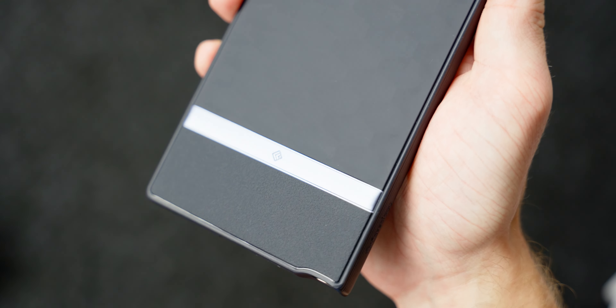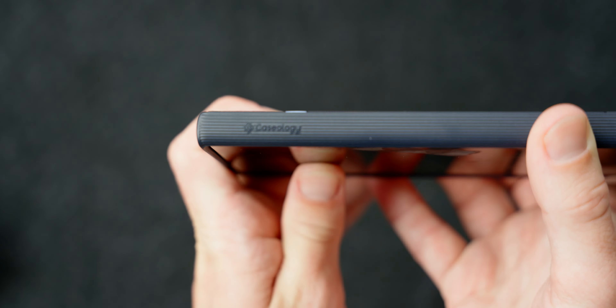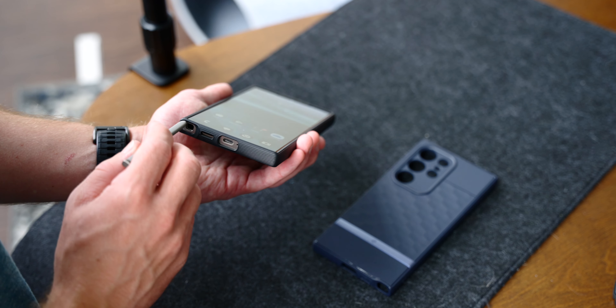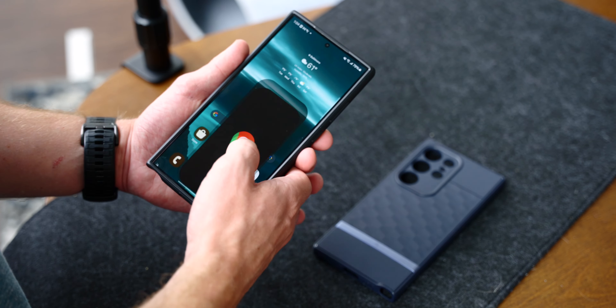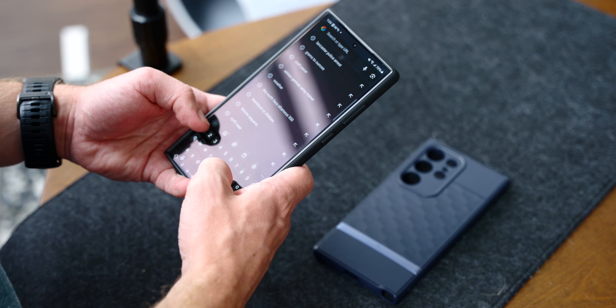I like that there's not much branding on the case, save for a logo and a stripe across the back of the frame, and the name Caseology etched into the side ridges. However, mentioning those ridges, I'm not quite convinced they add enough grip, certainly not as much as I would like. I think if they had gone for horizontal ridges instead of vertical ones, they would have been a little easier to hold onto, but I do find that sometimes the case wants to slip a little bit in my hand.